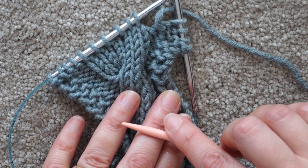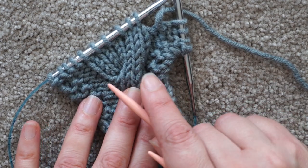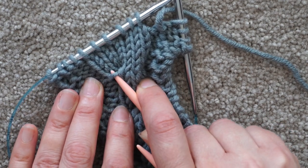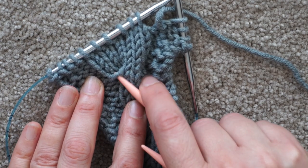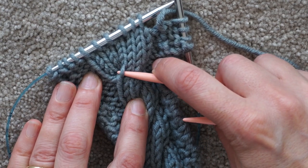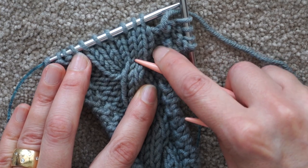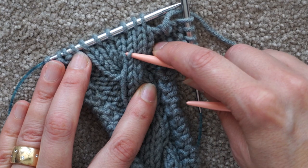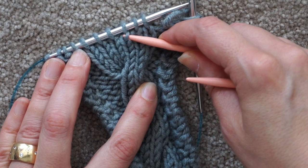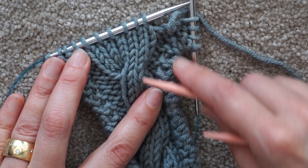Then the difficult bit becomes: how many rows have I worked? Keeping track of where you are. Here's how you keep track and determine whether you're ready to turn the cable. Look for this little crossover strand here. If you tug on that, you can see it's connected to a stitch - that's the row you turned the cable on. Count up from there: one, two, three, four, five even rows. That means I've done my cable turn and my five even rows - time for a cable again.